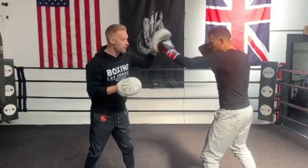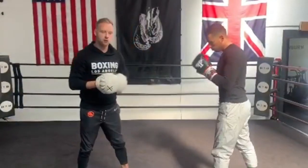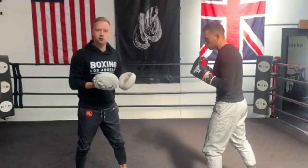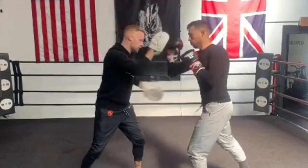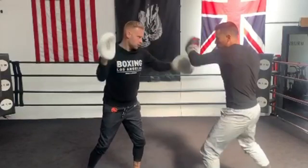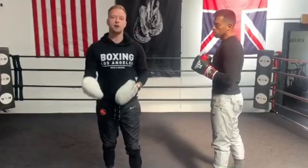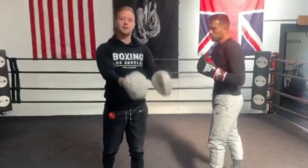Five punches to finish — jab jab, two hook two. Nice and quick at the end there to finish with that. So when you put it all together, it should look something like this: one-two, left hook body. So there's the complex combination broken down and put together. Try it out, let me know how it goes, tag me on your video.